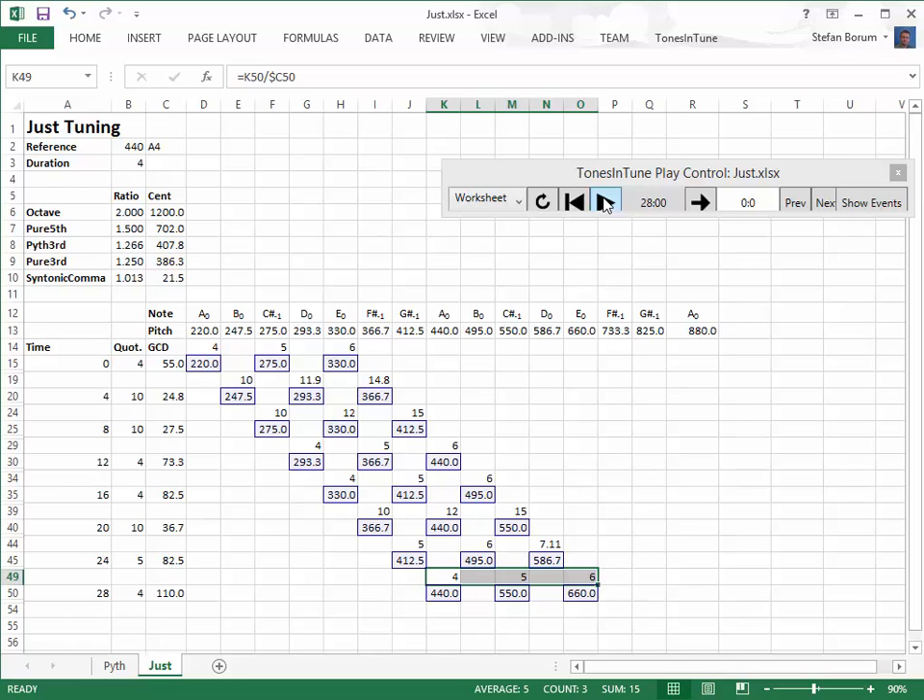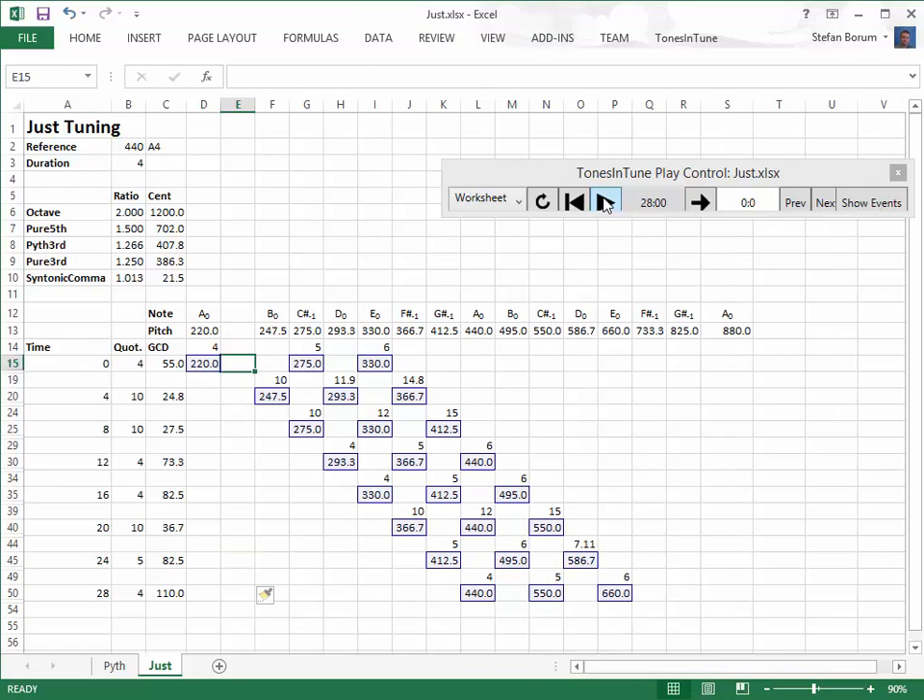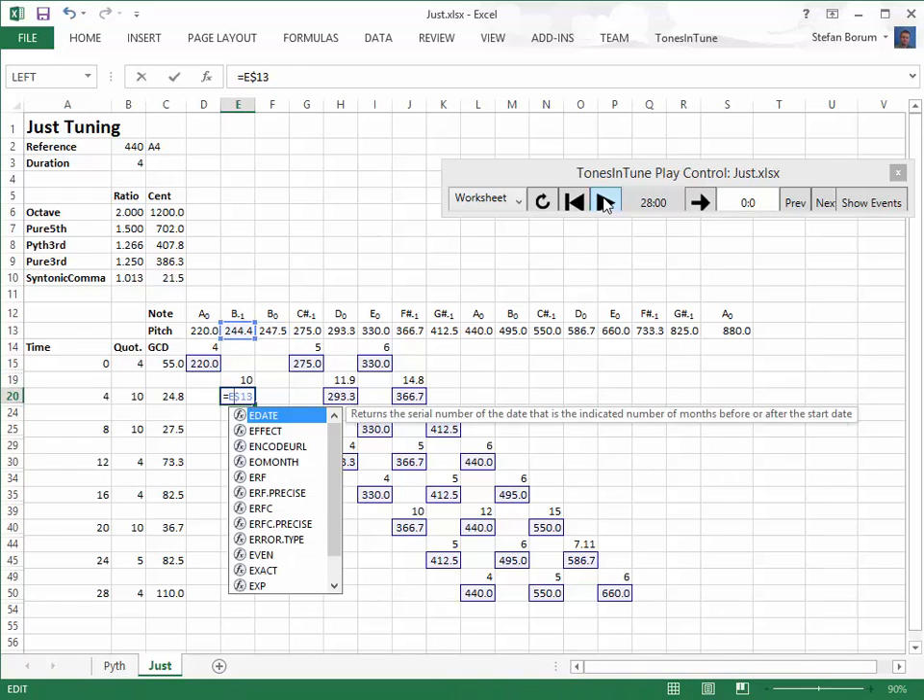If we look at the second degree triad, we notice that the ratio between F-sharp minus 1 and B0 is not a pure fifth. Since we deliberately lowered the F-sharp in order to make the third between D and F-sharp pure, the logical solution is to introduce a B-minus 1 to be used in this context. Listening to the updated minor triad, some people will still find it out of tune, but with the typical consonant softness of pure intervals.